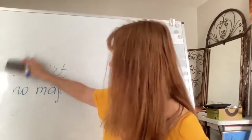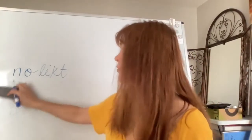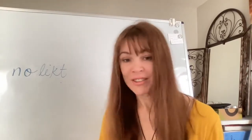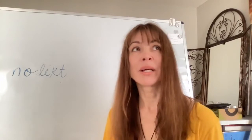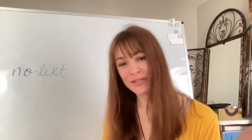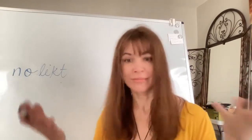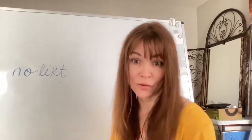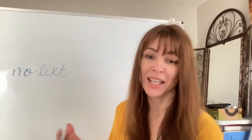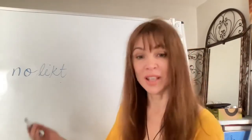The next prefix is 'no,' giving us 'nolikt.' The prefix 'no' is one of the most frequently used prefixes. It typically gives a sense of completed action — all prefixes give some sense of completion, but 'no' especially so. For example, if somebody asks 'where should I put your keys?', I could say 'noliec uz galda' — put them on the table.